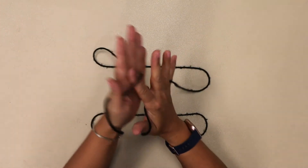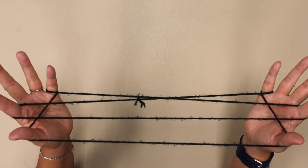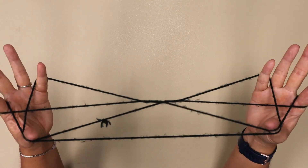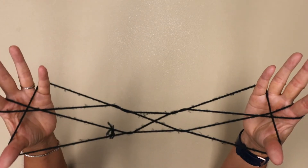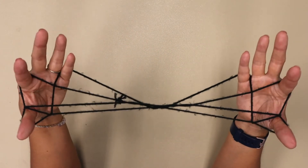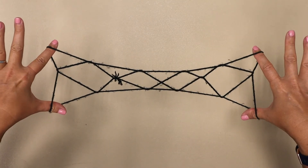Let me show you again. Drop your thumbs, pick up the last string, go over and under, drop your pinkies, go over and under, drop your thumbs. Go over the two and pick up one. Then we're going to do our little swap with the string on our thumb and pointer finger. Put your pointer fingers in the little triangle and flip over for Jacob's Ladder.